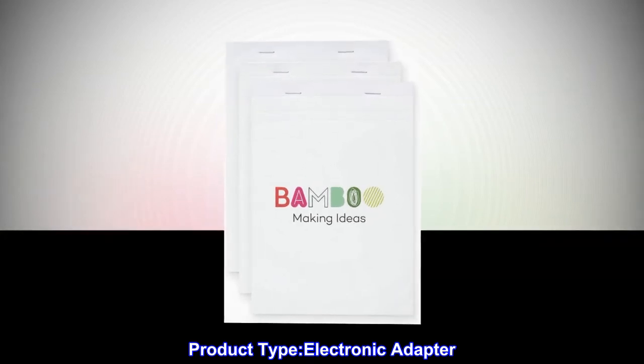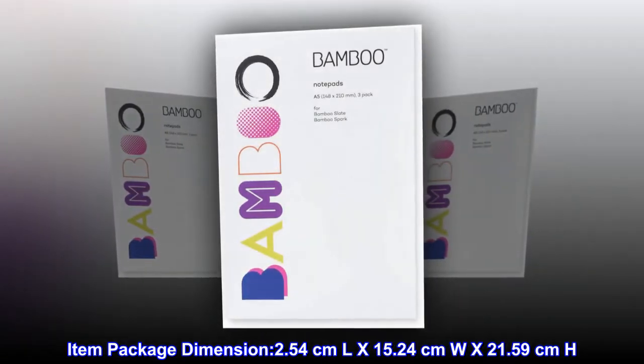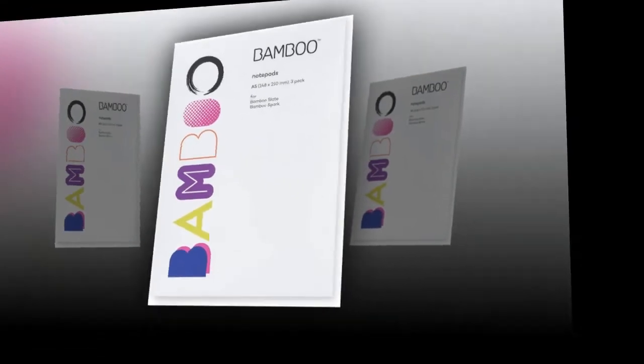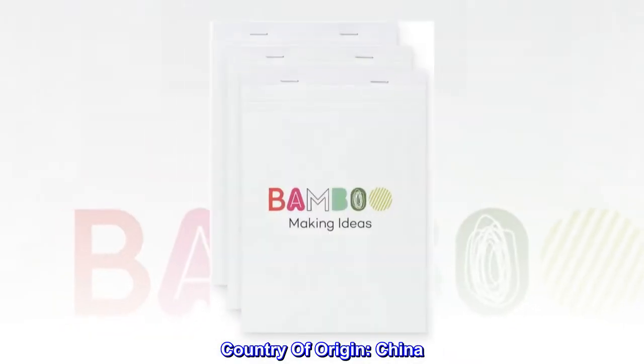Product Type: Electronic Adapter. Item Package Dimensions: 2.54 cm length by 15.24 cm width by 21.59 cm height. Item Package Weight: 0.199 kg. Country of Origin: China.